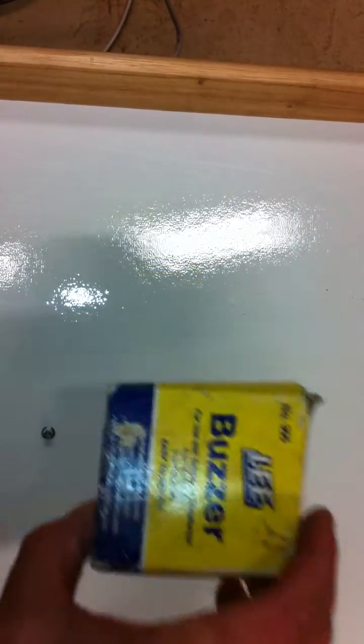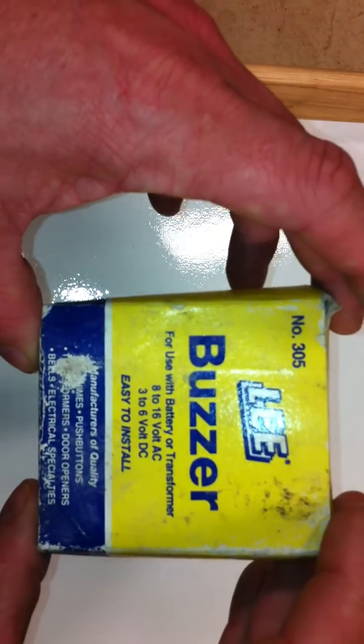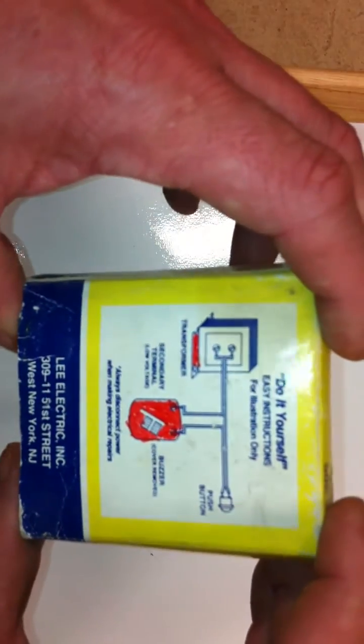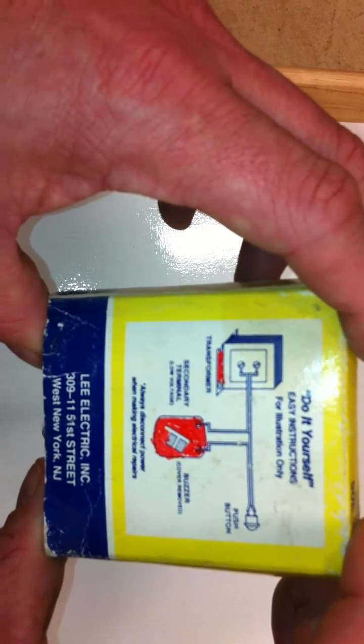I was cleaning up around the house and I found this old Leigh buzzer. I thought it was very interesting. It's basically a doorbell buzzer, but on the back of it it has a diagram of exactly how to wire the doorbell.